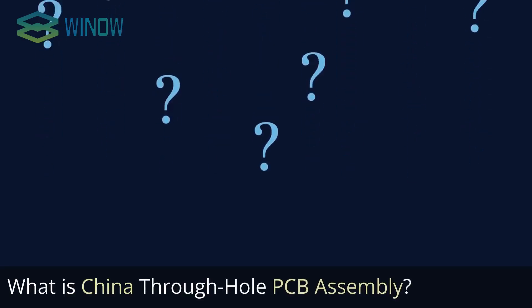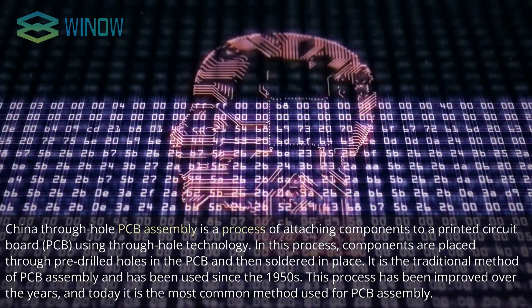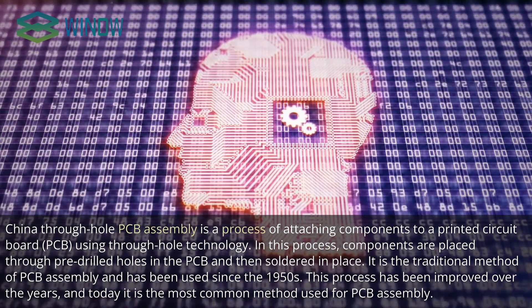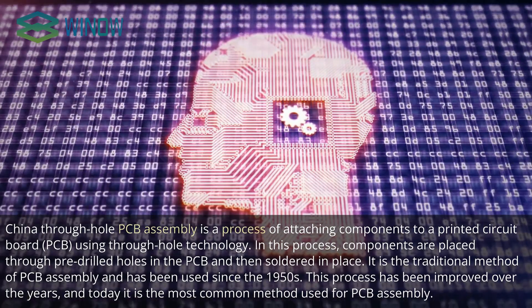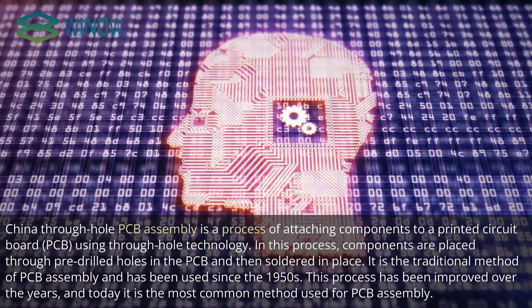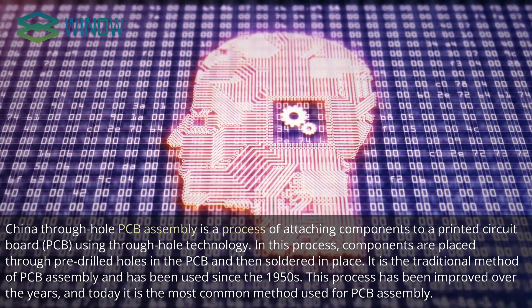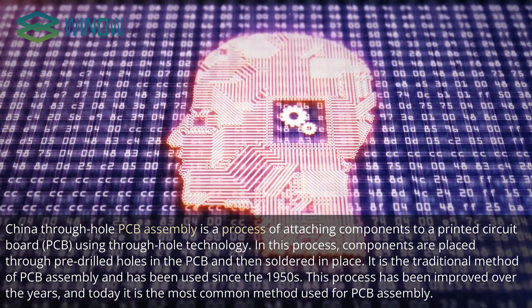What is China Through Hole PCB Assembly? China Through Hole PCB Assembly is a process of attaching components to a printed circuit board (PCB) using through-hole technology. In this process, components are placed through pre-drilled holes in the PCB and then soldered in place. It is the traditional method of PCB assembly and has been used since the 1950s. This process has been improved over the years, and today it is the most common method used for PCB assembly.